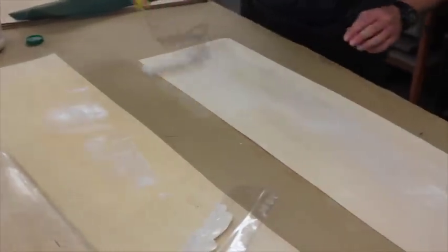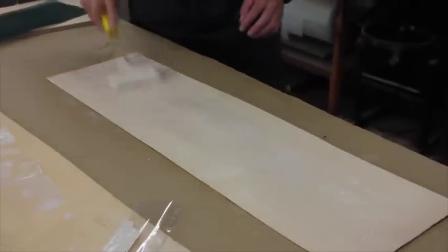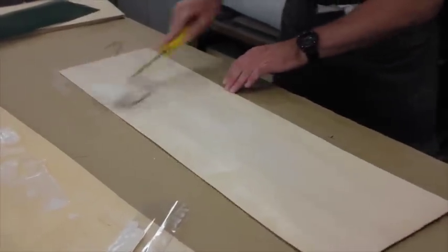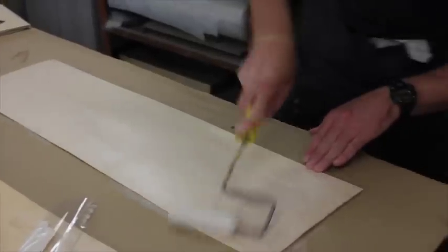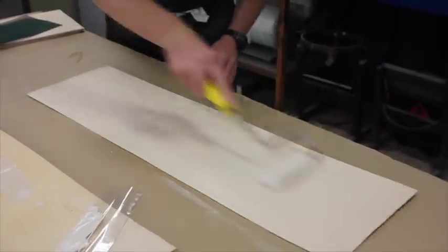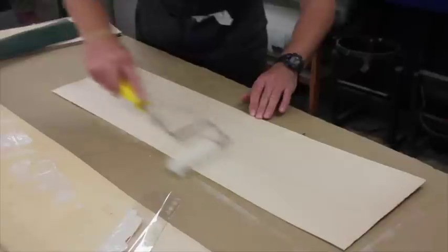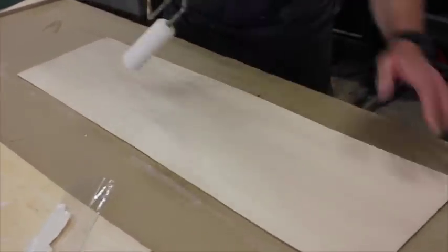Scrape that over to that side, and make sure you get a good, even, thin coverage. This is the part I struggled with the first time - I actually painted the stuff on. You can see there's stippling, and there's an opaque coverage on the material. Nothing more than that. If I scrape that with my fingernail, you can see the difference - that is all you need.